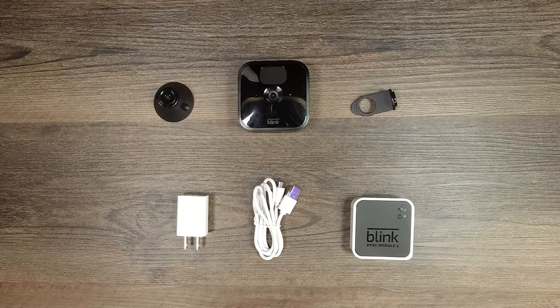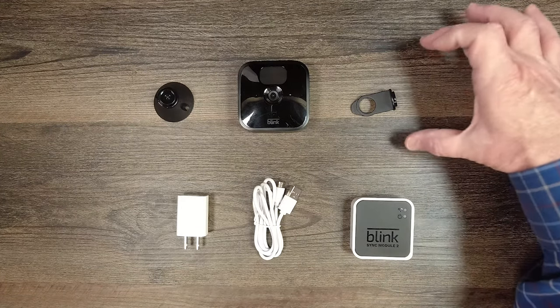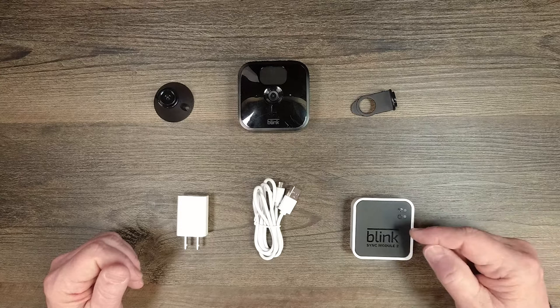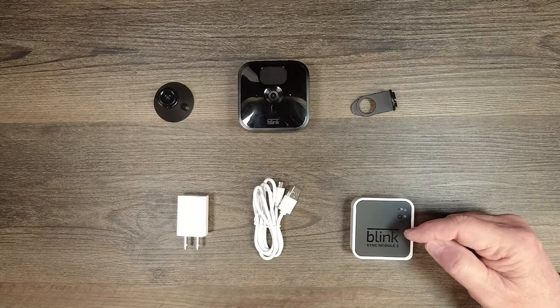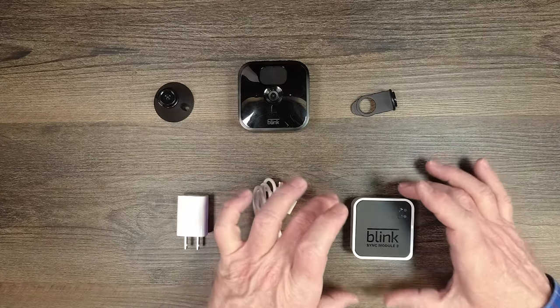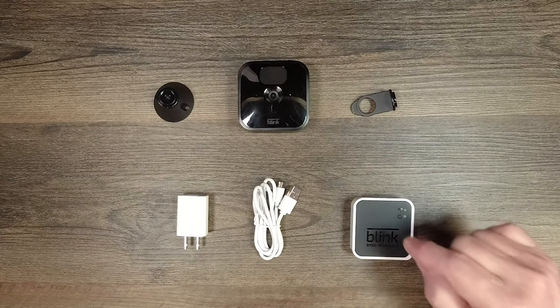Inside the starter kit, you'll find two sets of components: the Blink Sync Module 2 and its accessories, and the Blink Outdoor Camera and its accessories. To use these cameras, you'll need at least one Blink Sync module connected to your network — this connects to your Wi-Fi, and your camera connects to the sync module. These cameras can't connect directly to your Wi-Fi; they have to come through a sync module, which takes responsibility for consolidating and coordinating up to 10 cameras.